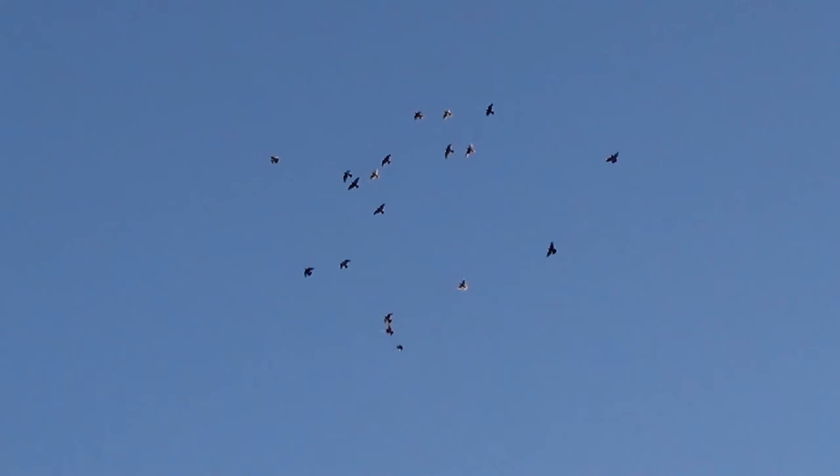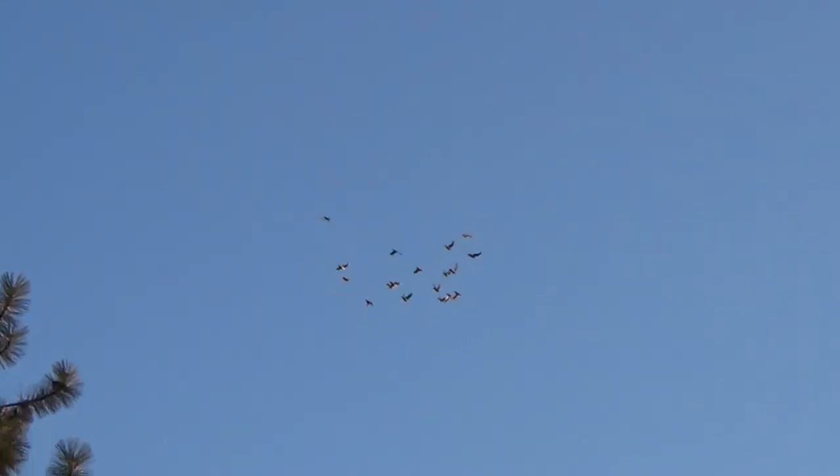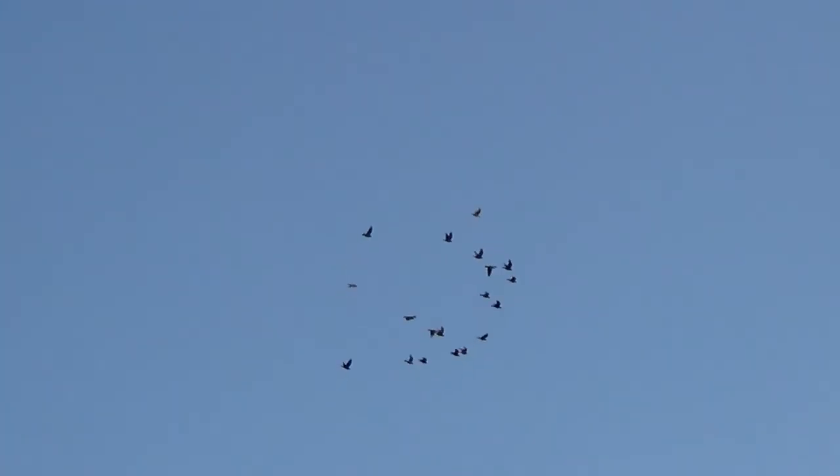There are 21 birds in this kit — 20 young birds and one old bird. One old hen that I'm flying with this group, so that way she kind of gives them the ropes. She's a nice, deep black hen.